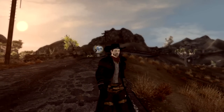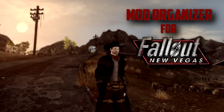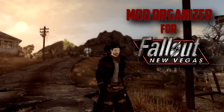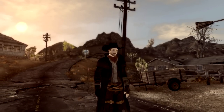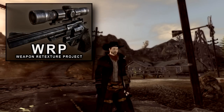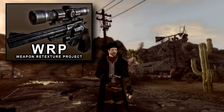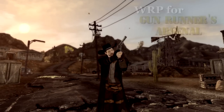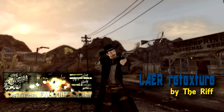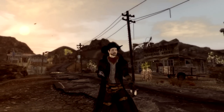Hi guys, this is Cal from Dirty Weasel Media. Welcome back to the Mod Organizer for Fallout New Vegas series. This video kicks off the sections on guns, guns, guns, and it will be in multiple parts since there is so much to cover. Today we'll be making the vanilla weapons in-game a little easier on the eyes by using texture mods.